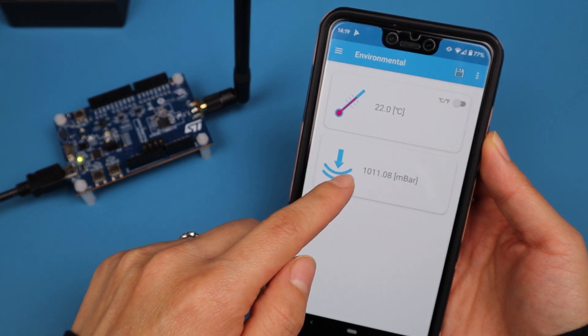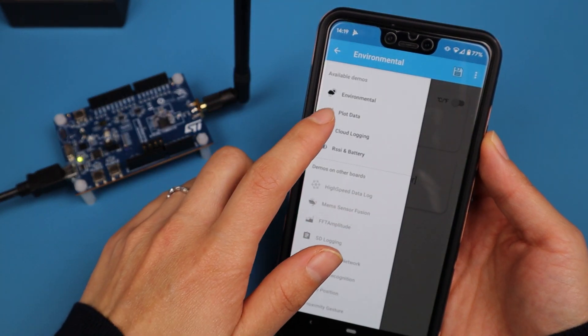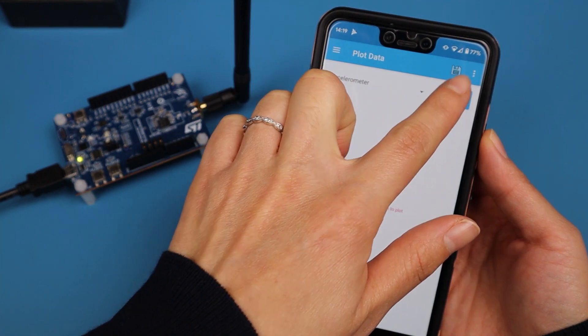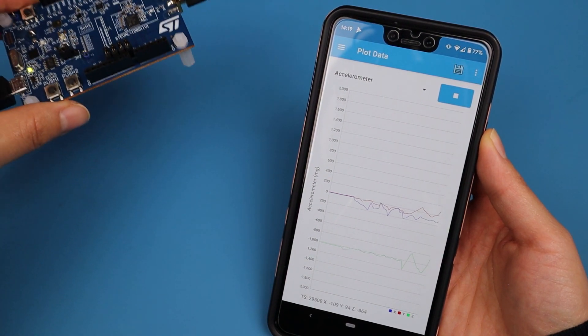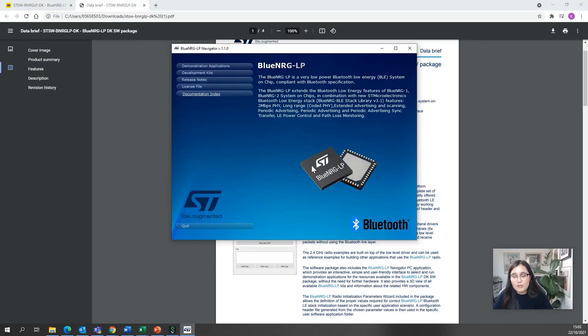Connecting our board to the ST BLE Sensor app — press 'connect device' and select BlueNRG-LP. Now we can see the temperature and pressure parameters. We can also plot data: if we choose accelerometer and start plotting, then move the device a bit, you can see the motion being recorded. This shows how easy it is to load code to the board using the Navigator.